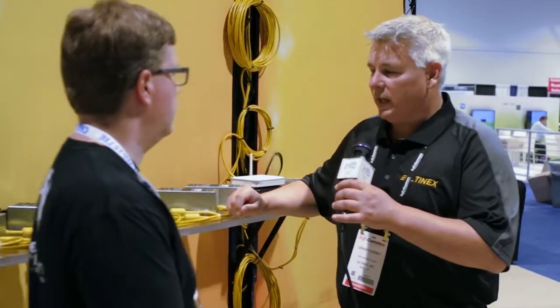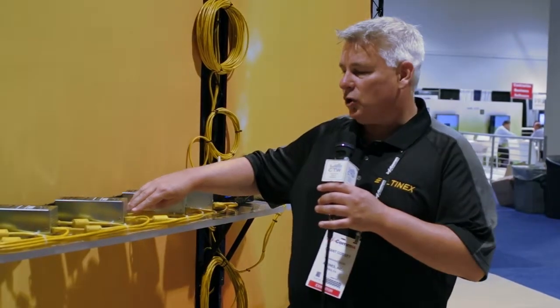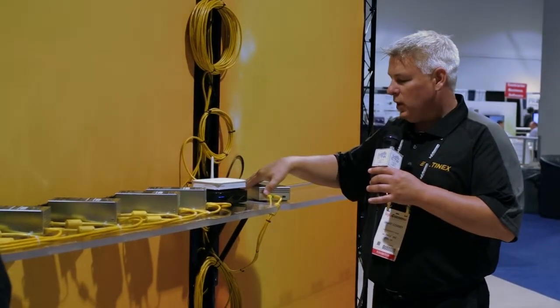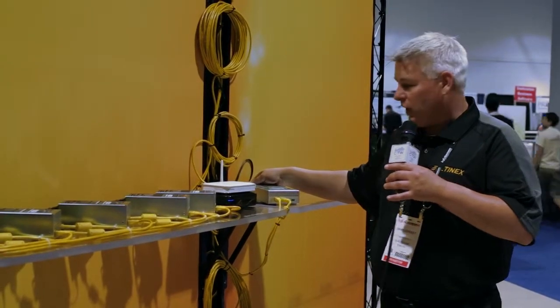Grant Kasi with Altinex — we have a revolutionary way here to transmit HDMI, IR, RS-232, and 150 watts of AC power over a single Cat6 cable. What we do is take our MUSE transmitter, feed HDMI into that transmitter along with IR and RS-232, then 300 feet of Cat6 cable comes down to a standard receiver.